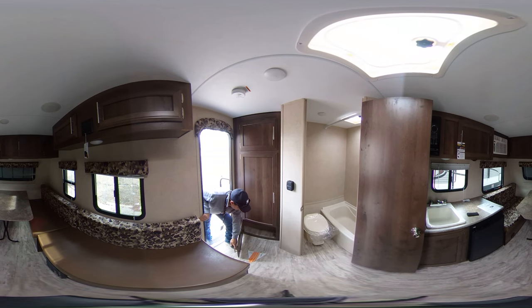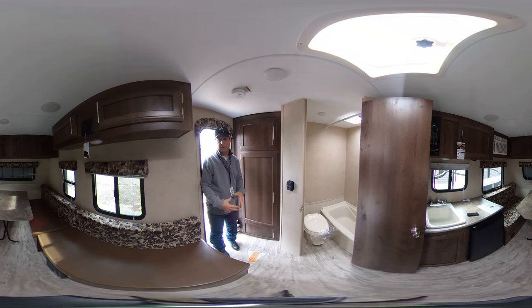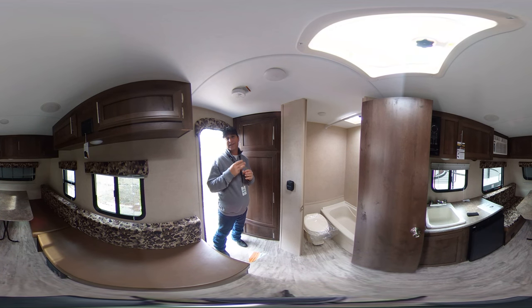Down below here I'd also like to point out this trailer comes equipped with the Armstrong flooring which actually comes with a three year warranty against crack cold.